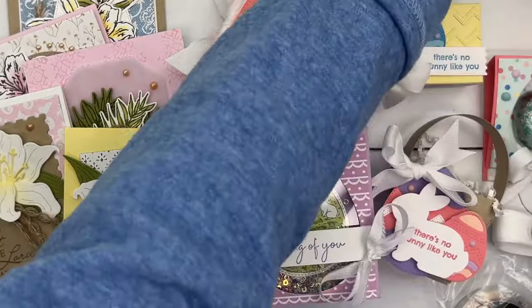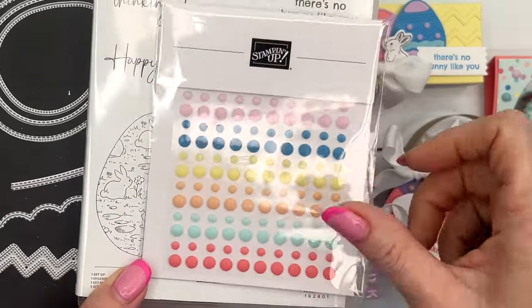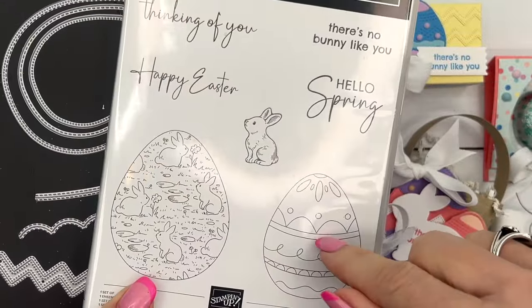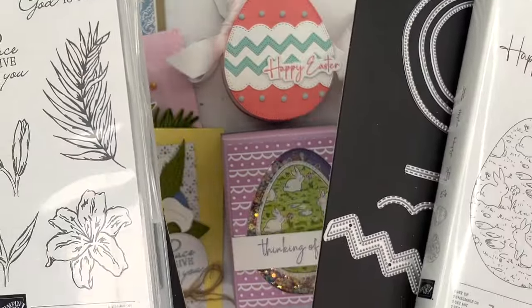Remember, option one includes the bundle. When you choose the option that includes the bundle, you're getting one of the embellishments for free — I've subtracted the cost of that embellishment from your class kit. And lastly, you get to choose a celebration item. So if you chose both classes with the bundles, you can choose two celebration items.